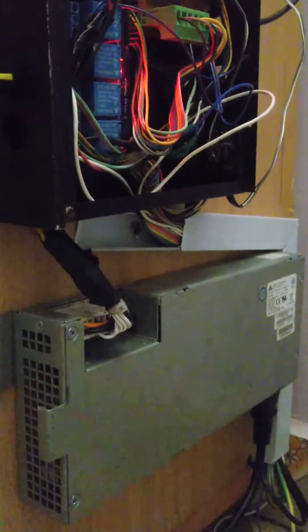The control is beside here. As you can see, below the silver is the power supply and the upper one is the controller.